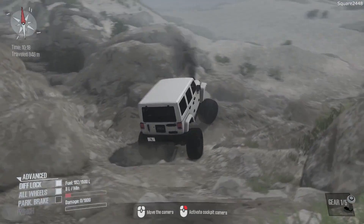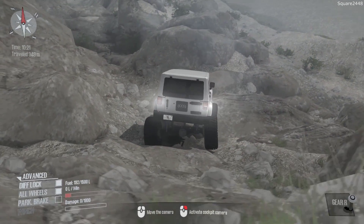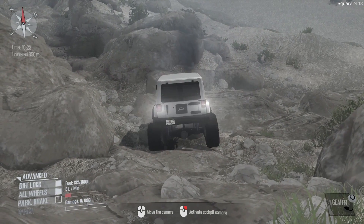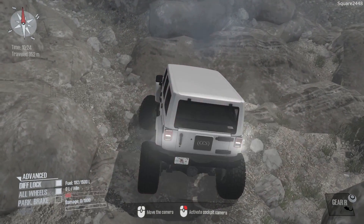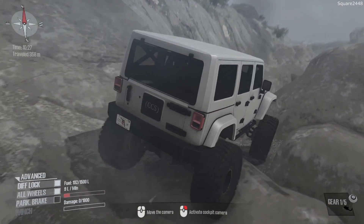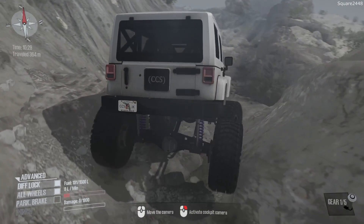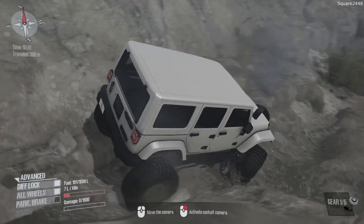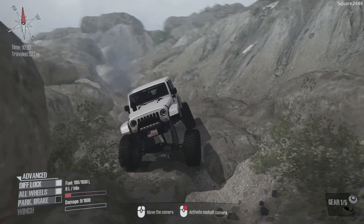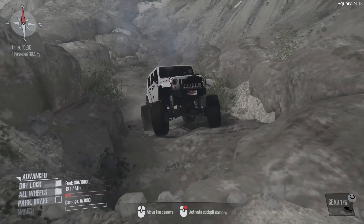One thing about Spin Tires MudRunner is it's a very nice one. We do not want to go off the course. Looks like we are stuck — let's try to get in gear and keep going forward. We are pretty much threading the needle in between these two rocks, and looks like we are good there. It looks like there is something up with the engine — a pretty interesting engine sound. Almost rolling over there — we've got to go a bit slower, and we're beating up the suspension on this rock quite a bit.